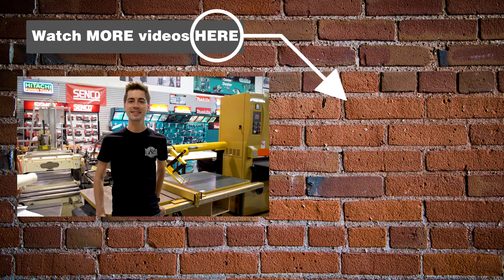Don't forget to like us, share us, and subscribe to our YouTube channel, where we have hundreds of how-to videos just like this one. Good luck with your repair — see you next time!